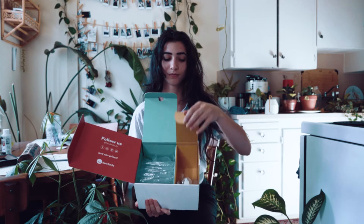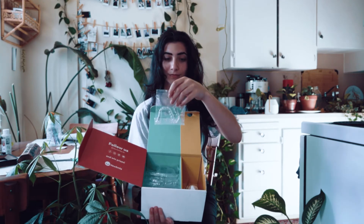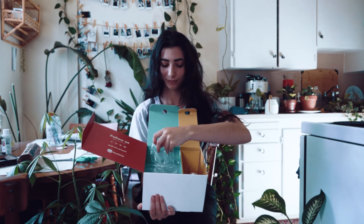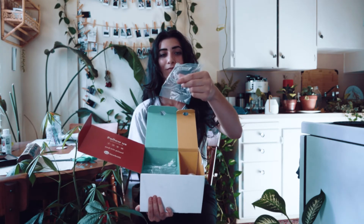Inside the aligners you have week 1 all the way to week 20. You also receive a retainer at the very end, and this is what it looks like.